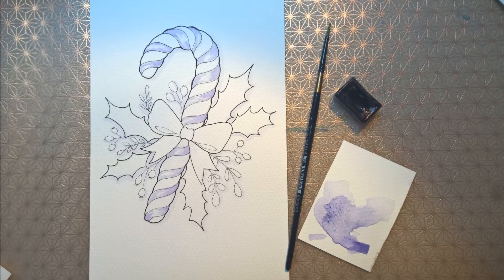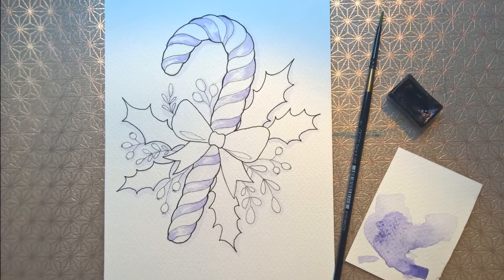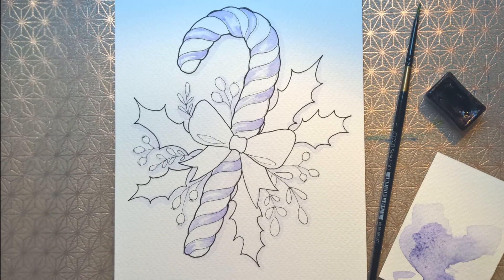While in other classes you need to sketch the project yourself, in this beginner-friendly class I included a downloadable line art template, so you can spare yourself from the disappointment of a messed up line drawing.